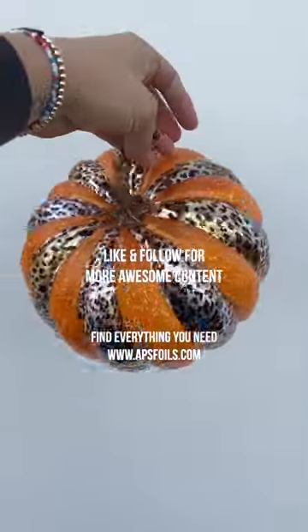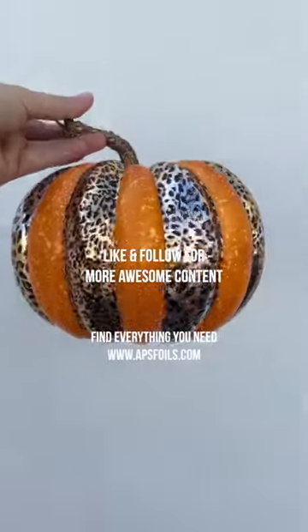Y'all, this turned out so cute. Like and follow for more awesome content and find everything on APSFoils.com.